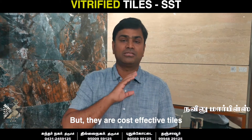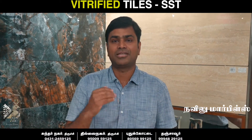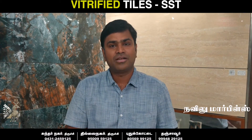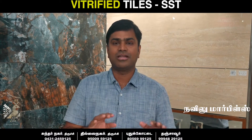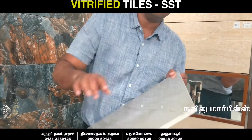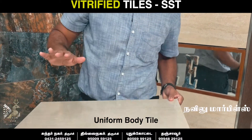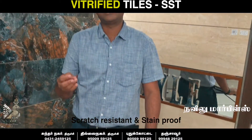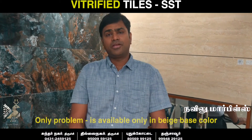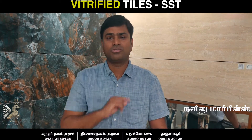This is a very strong tile and is suitable for commercial applications. This is what I recommend. It is strong in vitrified tiles. If you look at the side, it has a uniform body. It is a printable body. It is scratch-resistant and stain-proof. It has a very strong color.